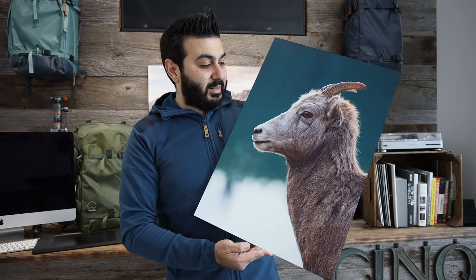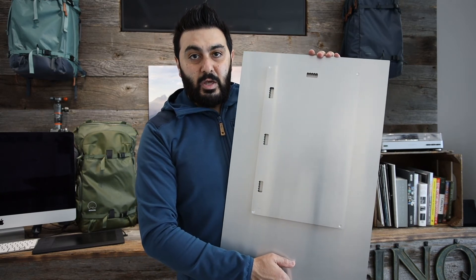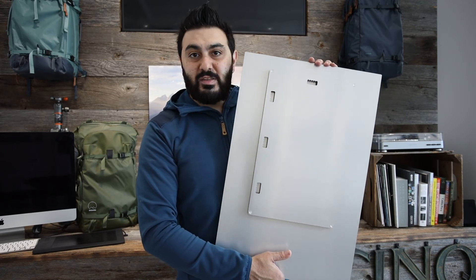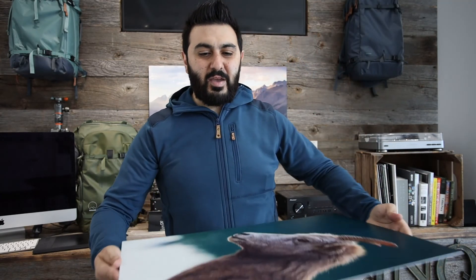On the back, it comes with the float mount system — you can see it sits about half an inch off the back of the print so you can easily hang it on the wall. What I really like about metal prints is that the float mount system solves the issue of framing. Whether you're selling it or buying it for yourself, you just hang it on your wall and enjoy it right away — no need to mat and frame it. For me, framing is a bit traditional; this has a modern look.